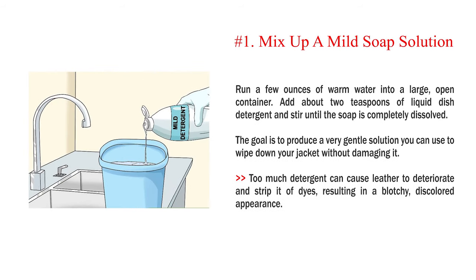Method one: using soap and water. Number one: mix up a mild soap solution. Run a few ounces of warm water into a large open container. Add about two teaspoons of liquid dish detergent and stir until the soap is completely dissolved. The goal is to produce a very gentle solution you can use to wipe down your jacket without damaging it. Too much detergent can cause leather to deteriorate and strip it of dyes, resulting in a blotchy, discolored appearance.